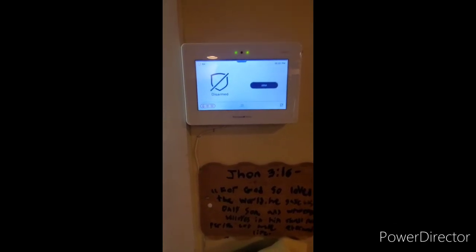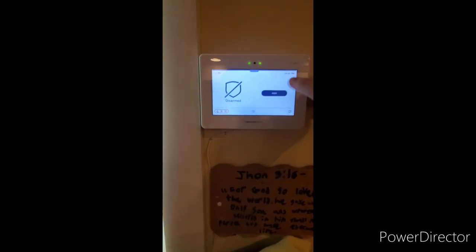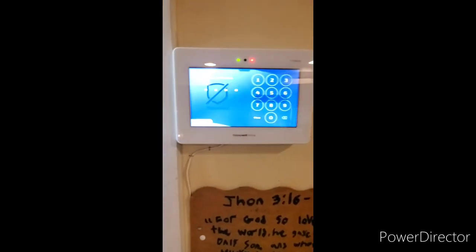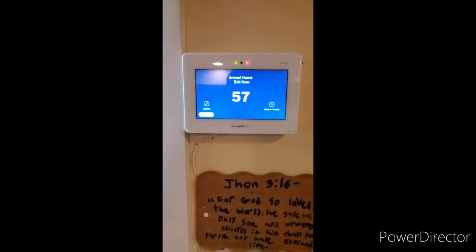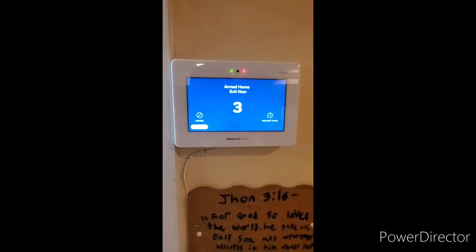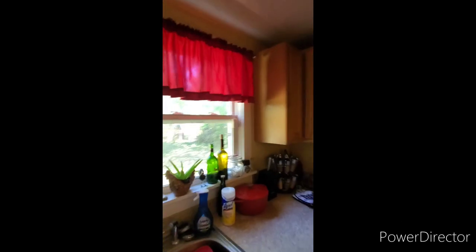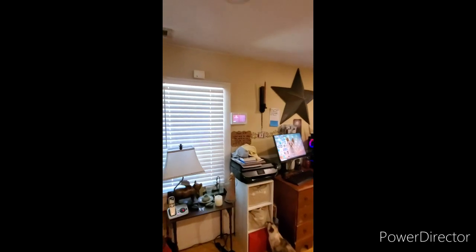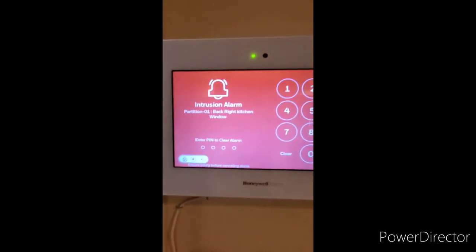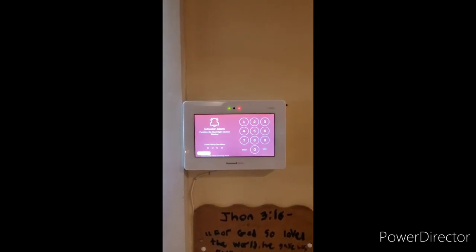The next feature shows how the glass break sensor works, which would also apply to a motion alarm. We will arm the system in stay mode. Once the exit delay runs out, we'll trip a window and show how an instant glass break zone would work if a burglar broke the window. Armed stay — system is armed. Let's say a burglar tries to break in through the back kitchen window. Alarm — back window. The system is now transferring an alarm to the central station.